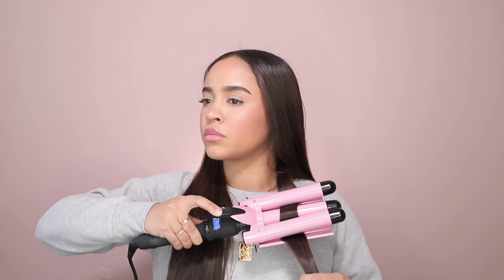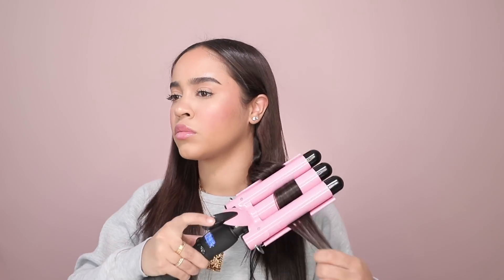The next hairstyle is a crimped wavy look. For that I'm prepping my hair with a wave spray to add texture so the waves can hold in place better, brushing it out to disperse the product. I'm going to be using my Trademark Beauty Babe Waves tool, starting from the bottom on about two-inch portions of hair and working my way up, not leaving my hair in it too long because we want a more relaxed look. Spraying each section with hairspray so the style can last longer.